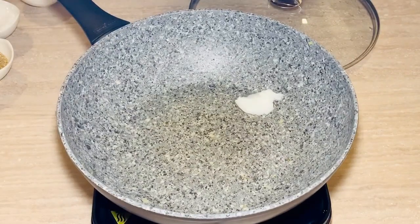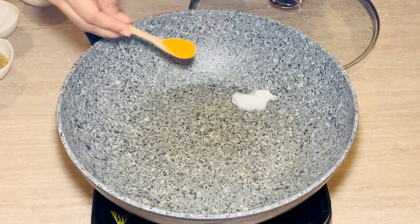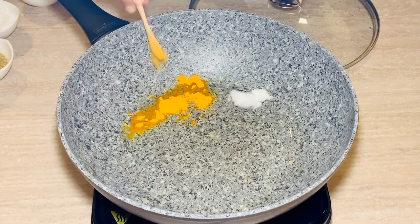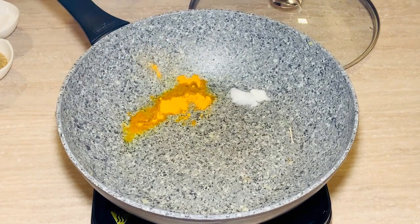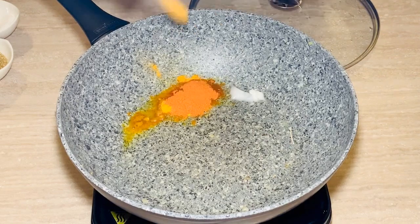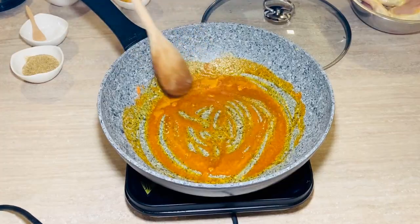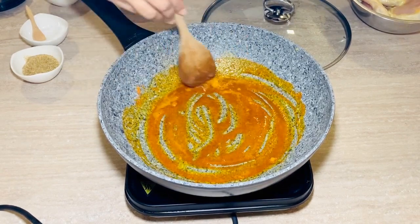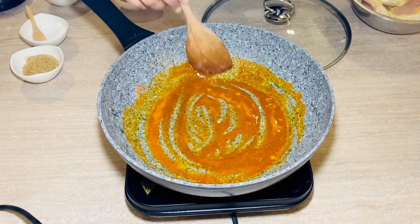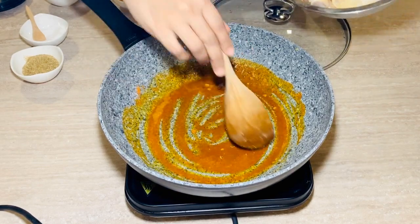In the same pan, add some more oil, and to this add about one-fourth tablespoon — or one small teaspoon — of turmeric and half a tablespoon of chili powder. You are going to fry it in just plain oil. This is a Punjabi specialty: frying turmeric and chili in oil directly. Probably this adds some more taste, but let's see.